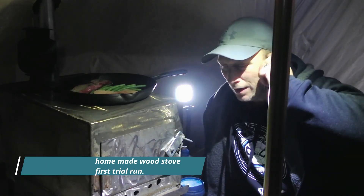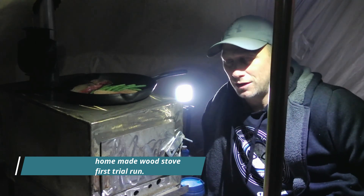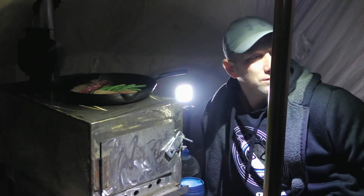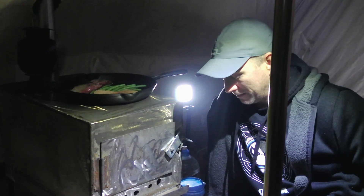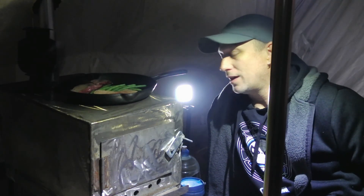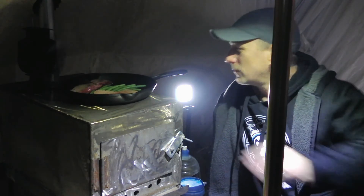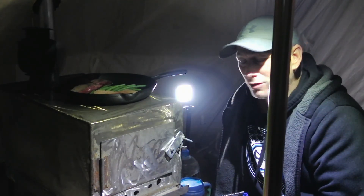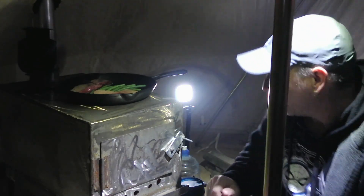I didn't get to filming until after dark today, just due to life getting in the way. I decided I would build this wood stove and test it out in here to see if it was the right size for heat and cooking — not going to smoke me out, that kind of thing. There's a little bit of smoke right now but it's not terrible, better than the other stoves I had.